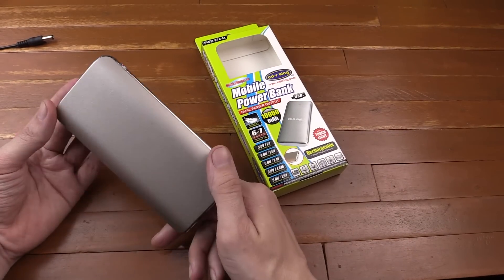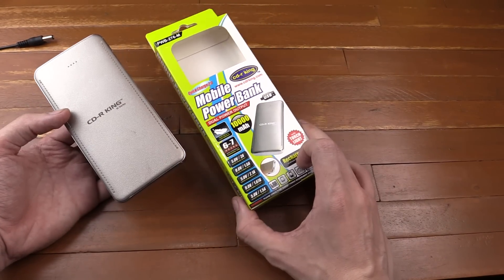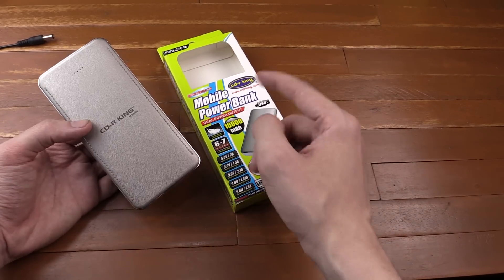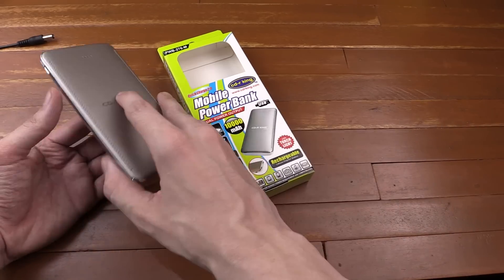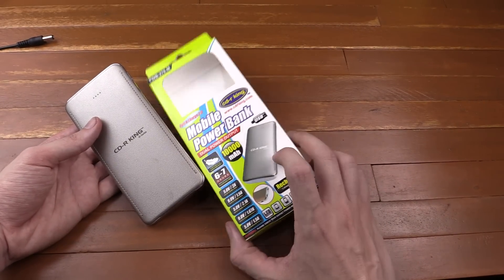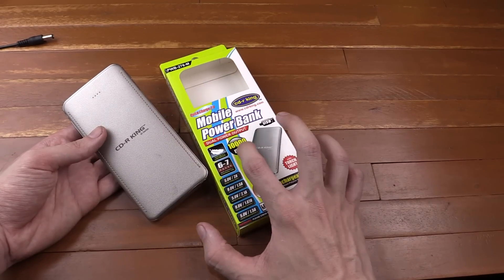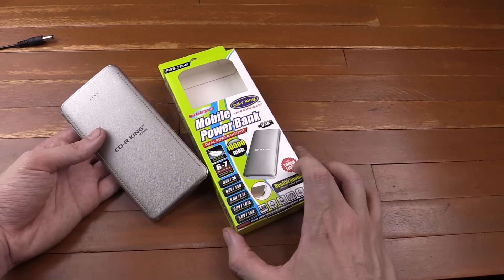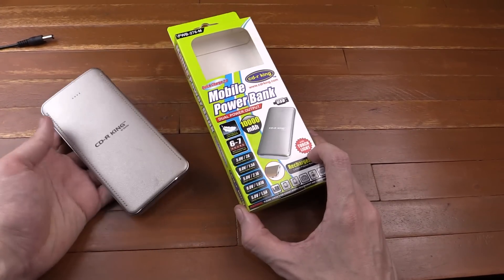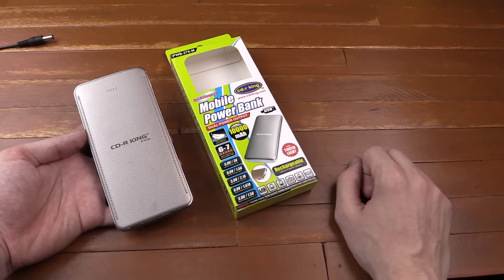So that pretty much sums up the CDR King quick charge 10,000 milliamp hour power bank. It is pretty much exactly what it says on the box — a genuine 10,000 milliamp hour battery that supports quick charge going in and coming out, and it works. At 999 peso, you won't find another power bank that is a genuine 10,000 milliamp hour and has quick charge 2.0. So if you're looking for a new power bank, I would go to CDR King and pick this one up — honestly this is probably one of the best products I've ever bought from CDR King. If you enjoyed this video, please give a thumbs up and subscribe. Thanks for watching.